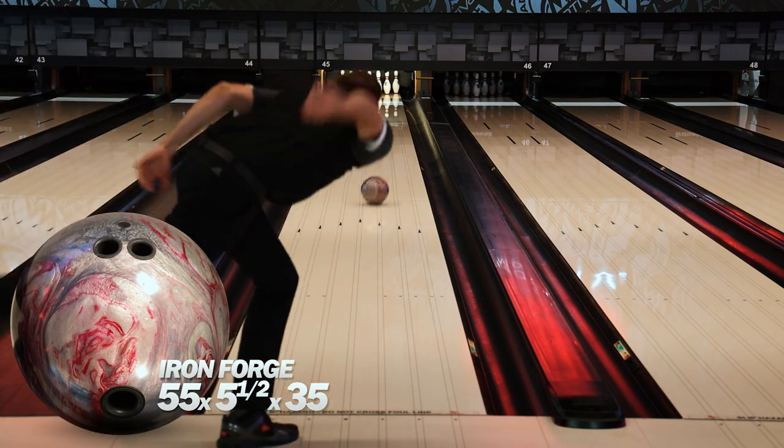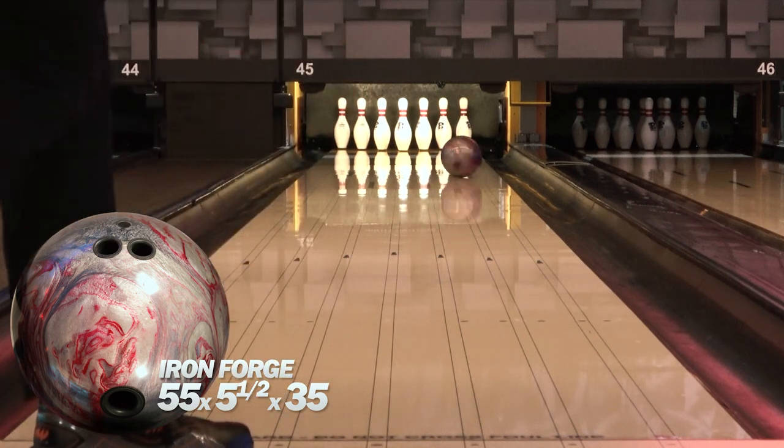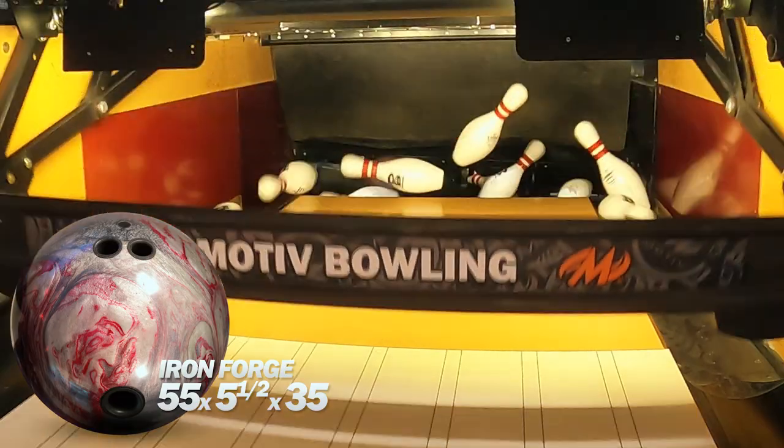The Iron is much cleaner in the oil and faster off the friction, so you'll see that I'm a little further right, closer to the friction. Definitely had to make sure I got it going to the friction, but it's a lot stronger down lane compared to the Ember.